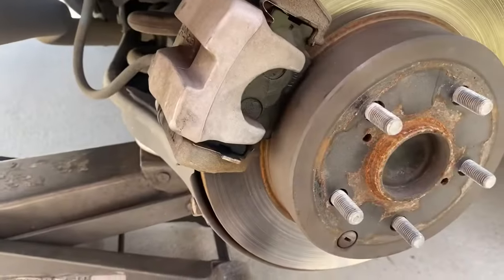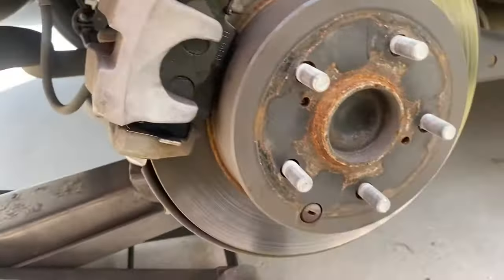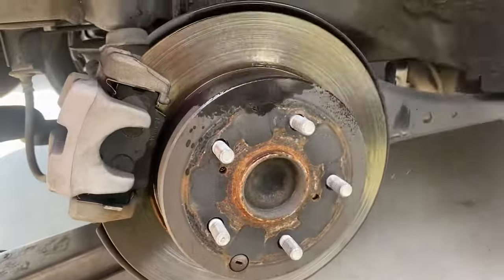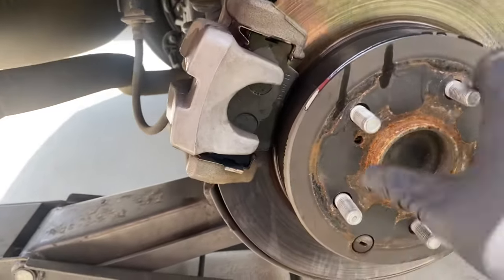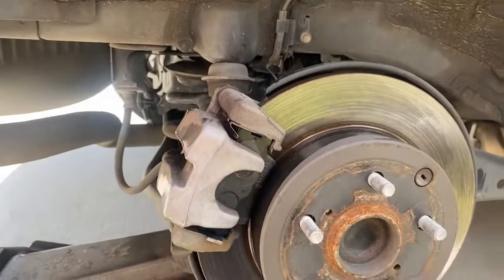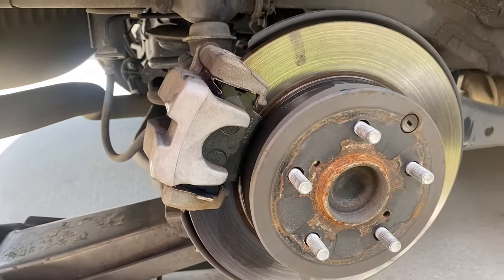Go ahead and put the two bolts back in. I got my two 14 millimeter bolts back on — make sure they're tight. Spray some brake cleaner on the rotor so we don't have any brake dust on it.